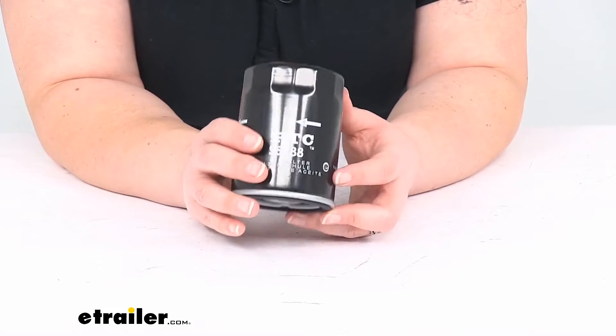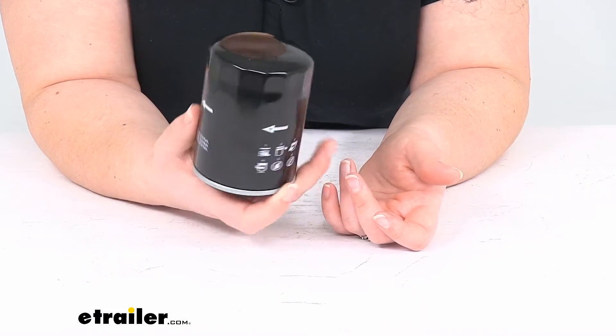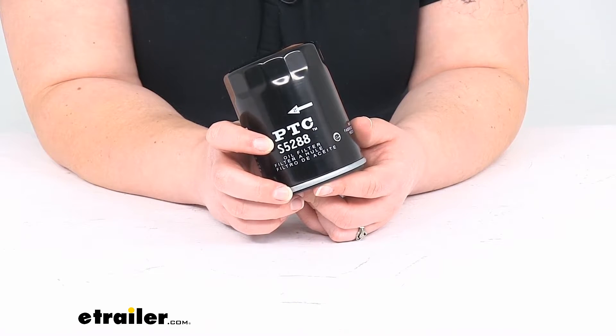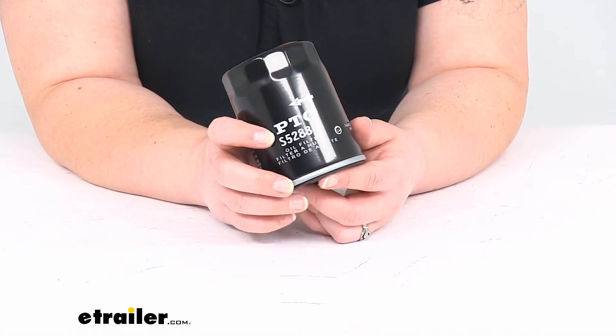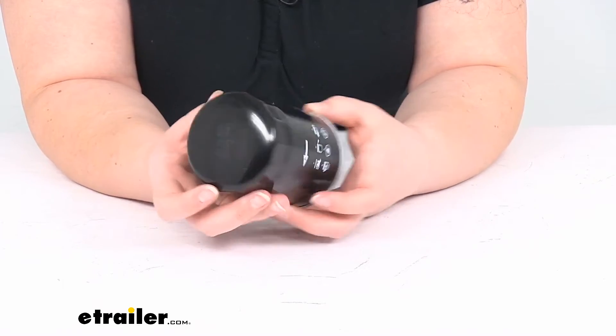Although you probably want to change this out sooner than 10,000 miles just to keep everything protected and make sure your engine is working properly. This fits a lot of different vehicles and engine styles, so to be sure it's a fit for your particular vehicle you'll want to use our fit guide here at eTrailer.com to determine whether or not it will work for you.